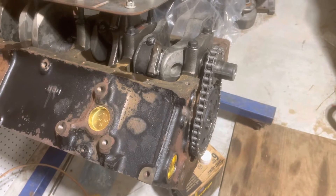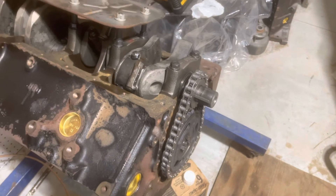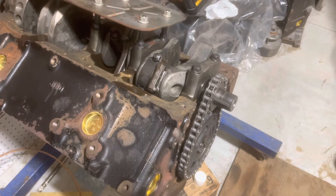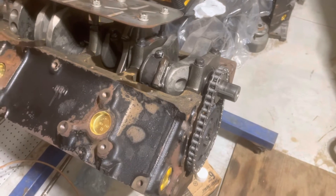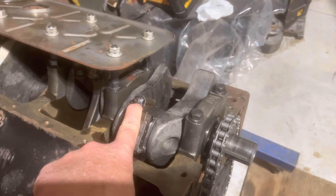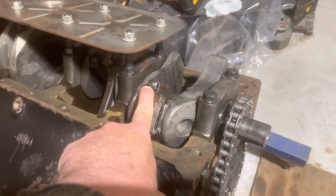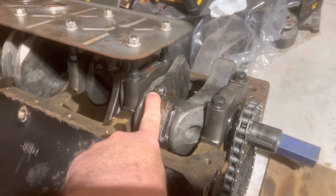I don't believe everything I read on the internet, but when I see something it makes me want to look into it more. I could not find anything else on it, but I did find the Mercruiser service manual number 31 and downloaded it. I found that for the 5.7 and 5.0 you tighten these nuts to 20 foot-pounds and then an additional 45 degrees for this engine. So there is a different torque spec, and you need to pay attention to that.